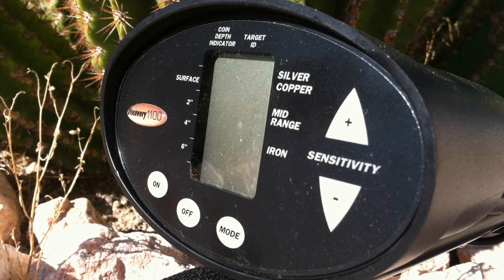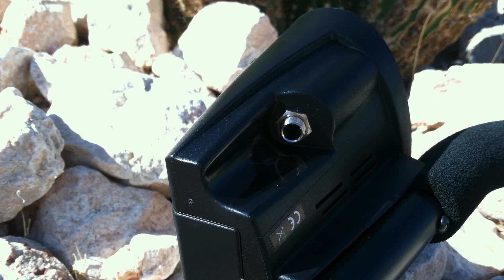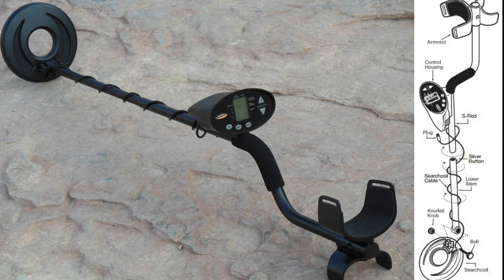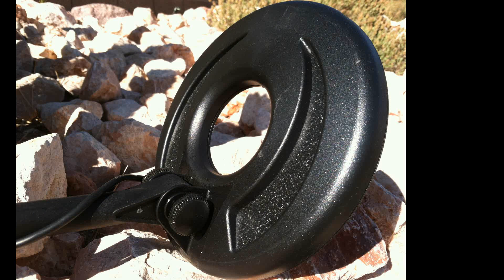The control box is the brain of this machine. It also contains the battery compartment and is equipped with a quarter-inch headphone jack. Take care to keep the control box out of water if you intend to hunt in wet environments. The Discovery 1100 has two rods: an S-rod for comfortable hand and arm position, and a lower rod. The armrest is adjustable for comfortable use for most any individual. The search coil is fully submersible for shallow water hunting.